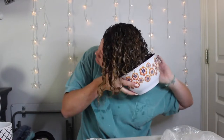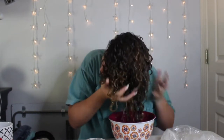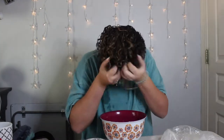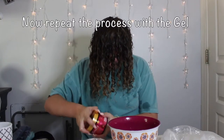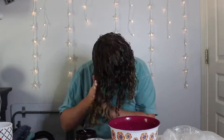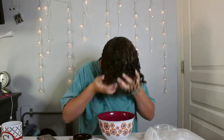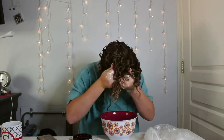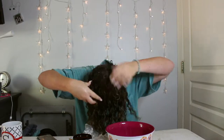Flipping your hair over to one side and doing this dunking and scrunching, making sure you do it on either side with the product. After scrunching, you're going to want to plop your hair for 10 minutes and then let it air dry for a couple of hours until it's fully dry.